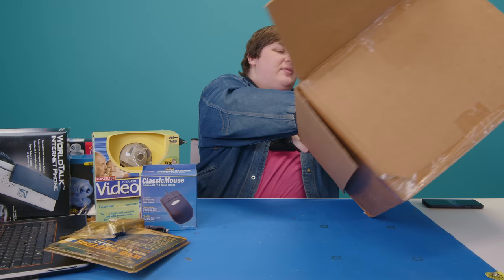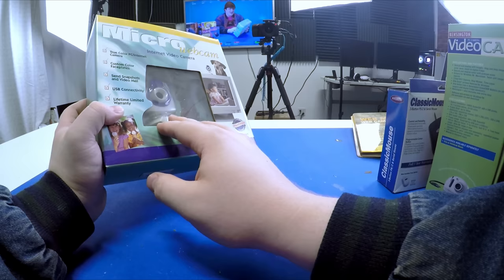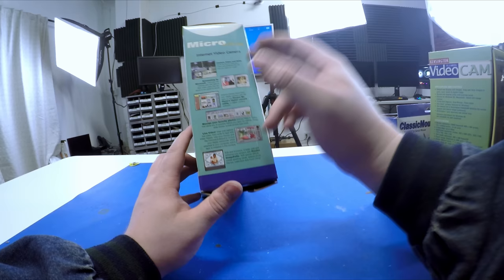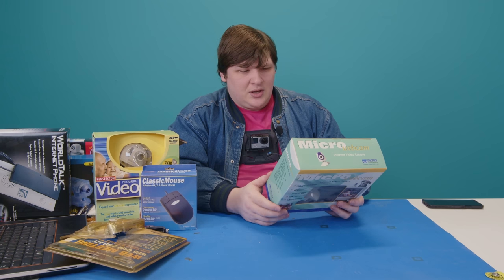Last item in box one: the Micro Webcam Internet Video Camera. Same as all the others — send snapshots and video mail. Custom color faceplates though: comes with a blue one, plus green and red. This was clearly post-iMac. It includes a video capture program, NetMeeting, Presto Photo digital camera utility, video recorder, and a little image editor. Exactly the same as all the others.